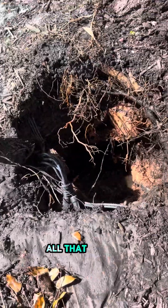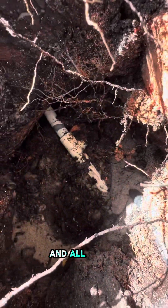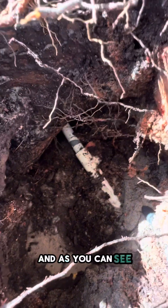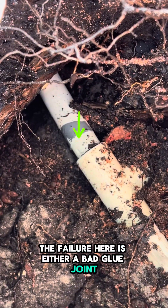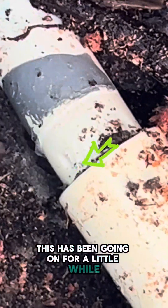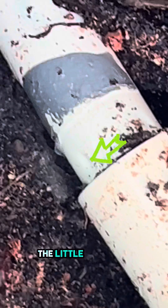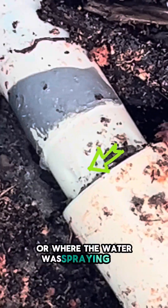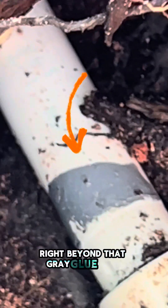We just got to pump out all that water that ended up down there, and there's our pipe in all of its glory. The failure here is either a bad glue joint or the tree just decided to separate the pipe, and you can see this has been going on for a little while. You see the little divots in the pipe where the water was spraying out of that fitting. Let's go ahead and get this out of our way and put a cap right beyond that gray glue mark.